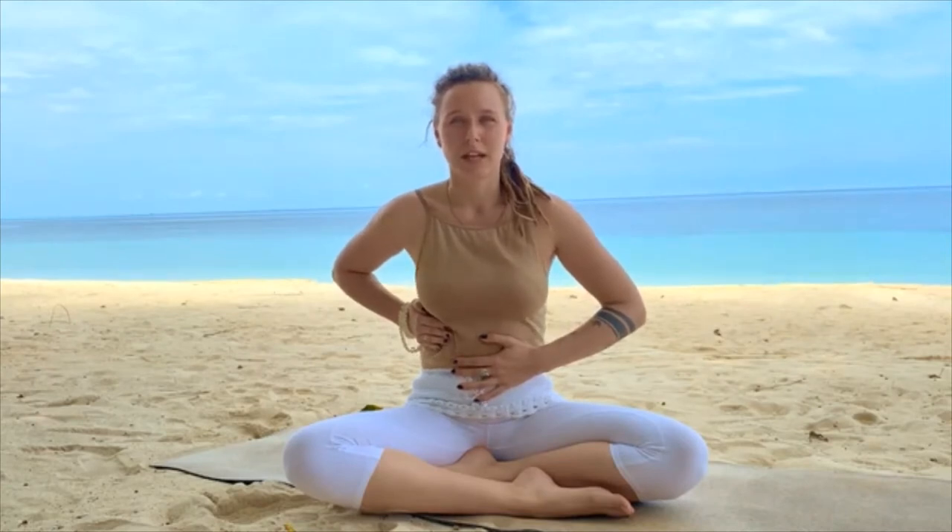This is what pranayama means. Prana is breath, yama is control. So I inhale and only my lower hand is moving.